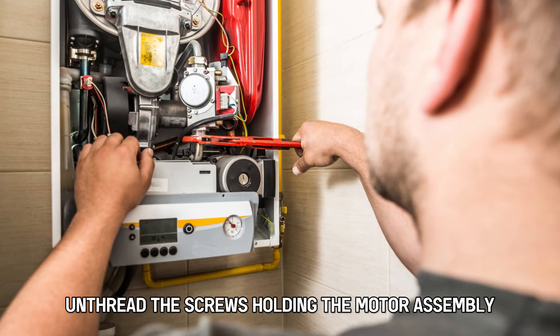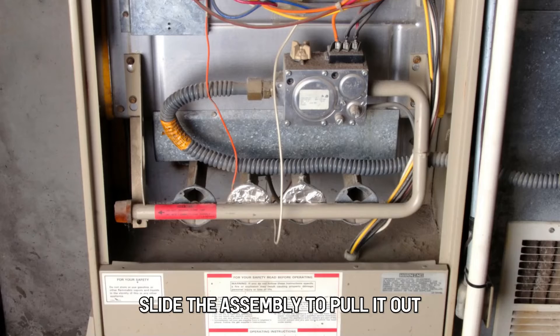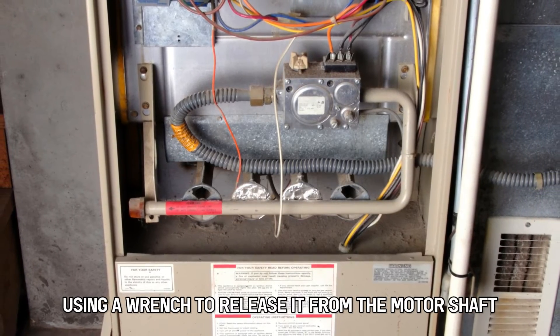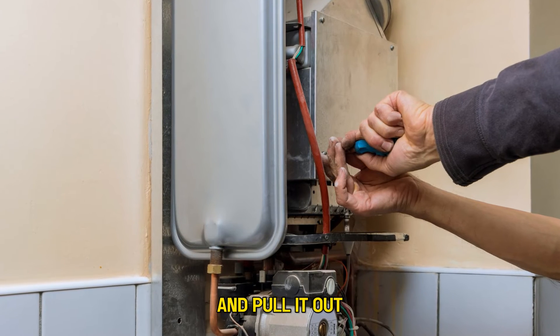Unthread the screws holding the motor assembly and slide the assembly to pull it out. Loosen the blower wheel set using a wrench to release it from the motor shaft, then unthread the mounting screws holding the motor and pull it out.